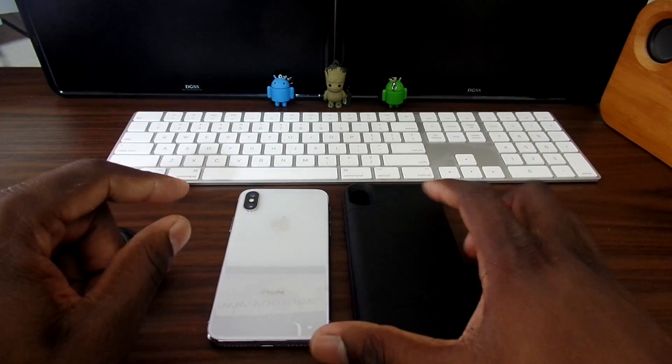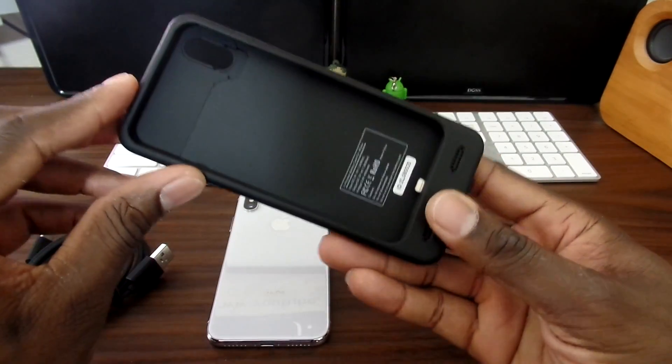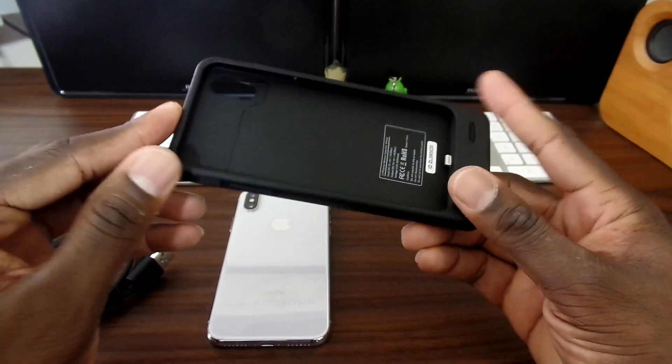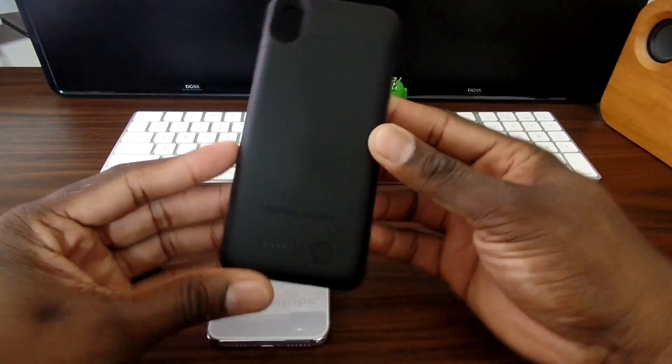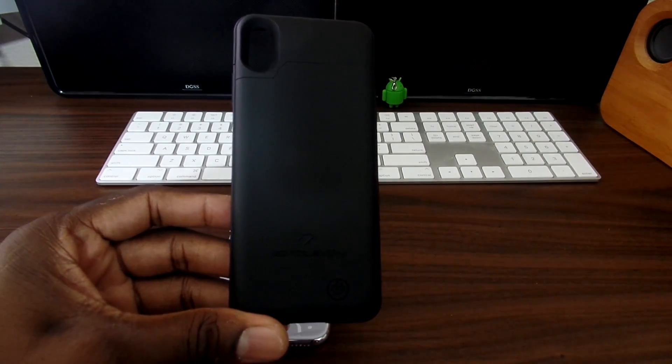So I got the new Zero Limit case for the iPhone X and I'll be testing this out over the weekend, but by the time you watch this I've had this about three days or so. This is a new case from Zero Limit — it's a 4,000 milliamp hour battery pack case for the iPhone X.